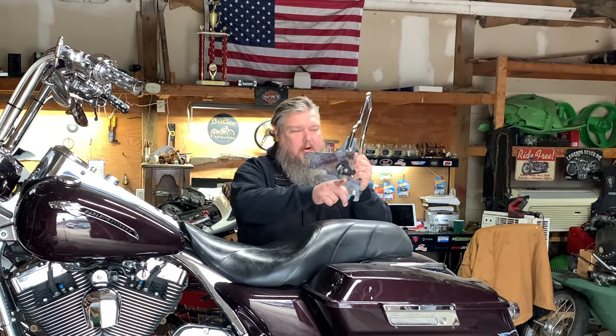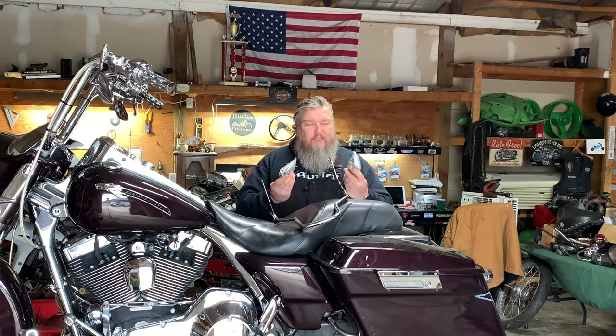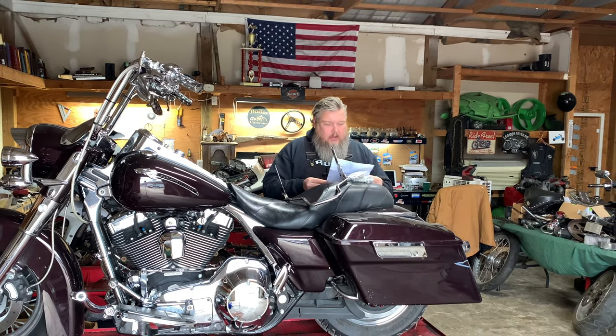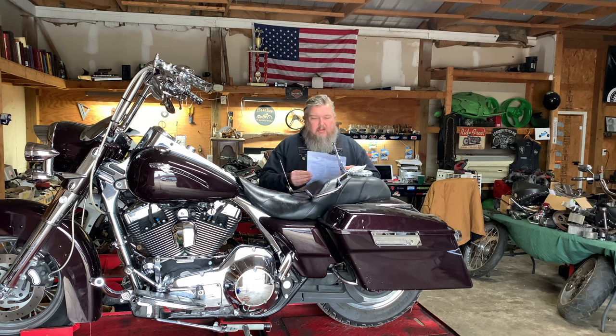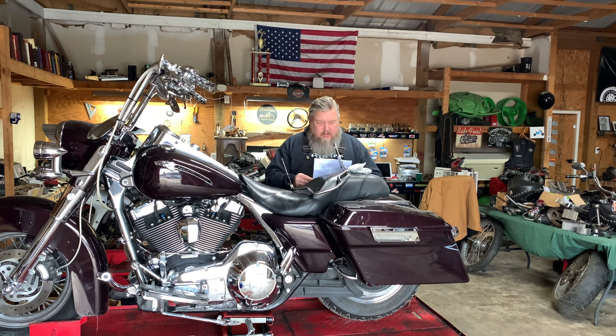Now you might be saying, well why are you doing a video on installing something so simple? You've got a bolt here and a bolt there and it bolts into factory holes. But then you open up your package and you find about 3.5 million screws, bolts, washers, spacers, nuts, plastic stuff. And then you're like, well maybe the instructions might help. So you open up the instructions and things are missing, diagrams are like from outer space, and you soon realize this is a terrible idea.